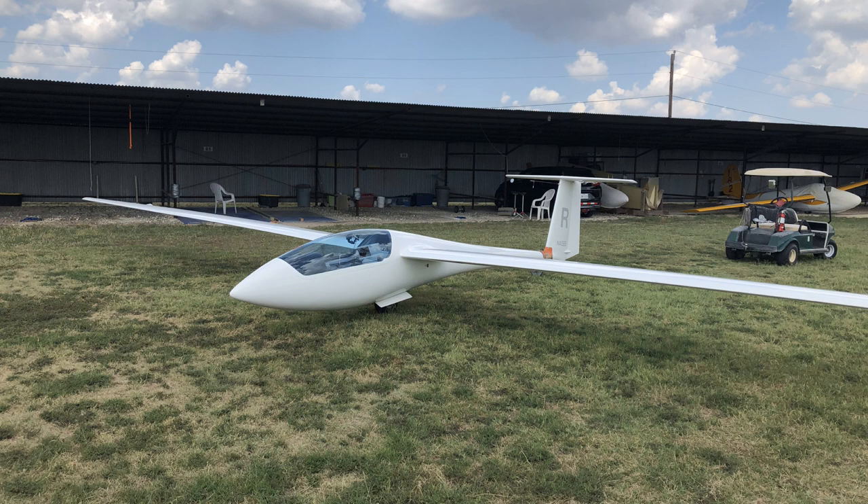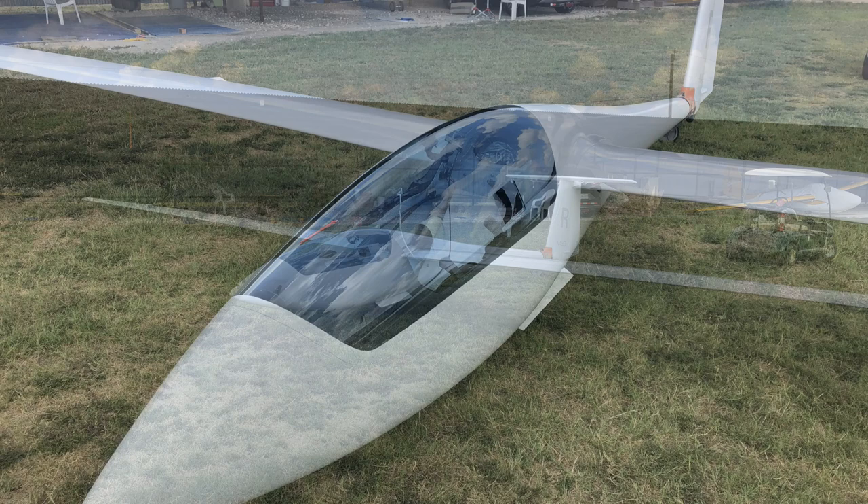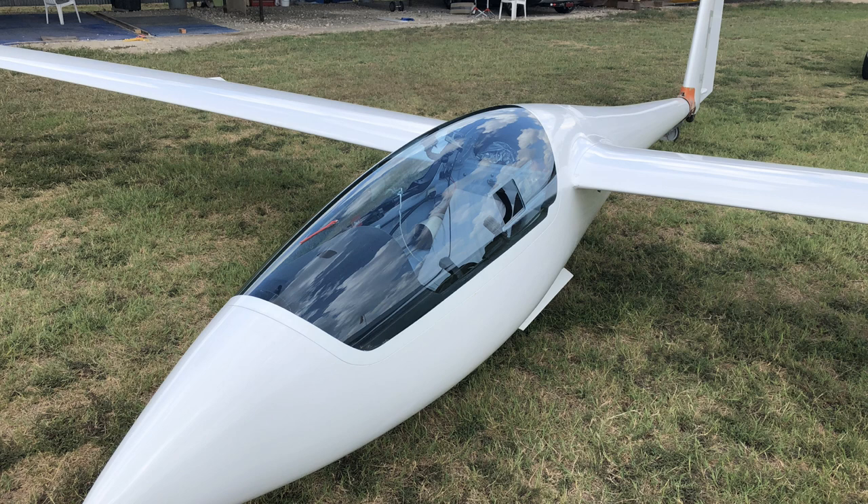Most of my followers know that I purchased an ASW 20B model. It's a glider that's loved by all that fly it — an amazing machine that's been around since 1983. The glide ratio is 40 to 1, it has a 50-foot wingspan, and maximum weight is about 1,100 pounds. In cruise I can fly between about 60 and 110 miles per hour indicated.